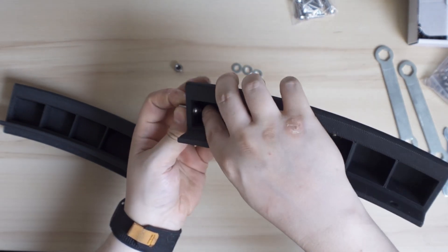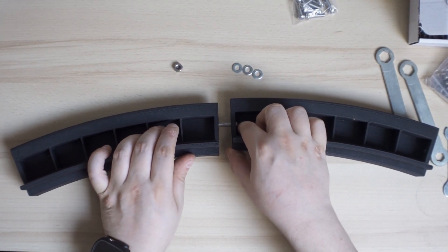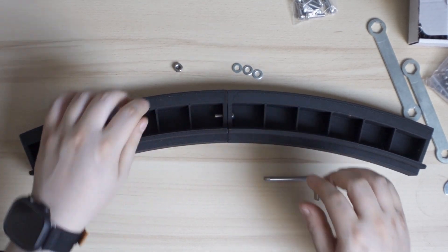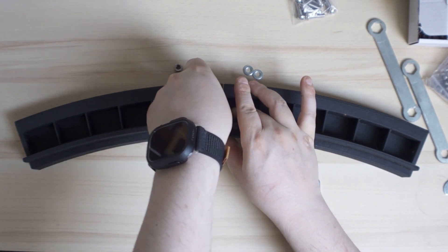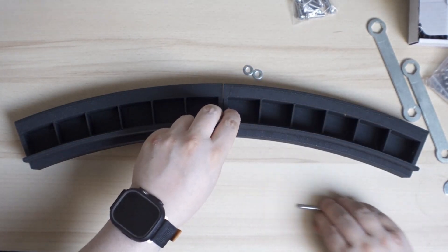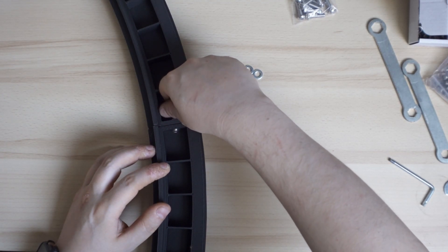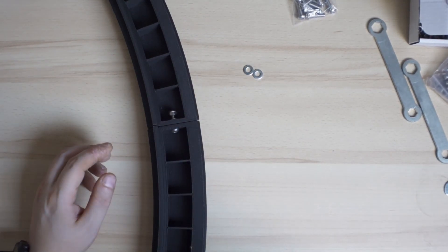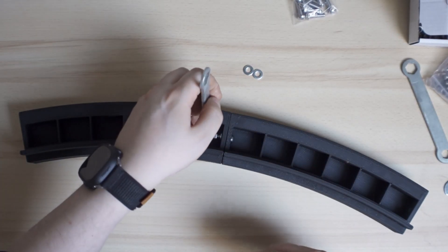Like this — there is a washer on one side. Then you put a washer on the other side as well. Then we need to put the M6 nut on there. I put the nut on there and turn it until it's tight, and then you put the nut holder on — yeah, the nut holder.